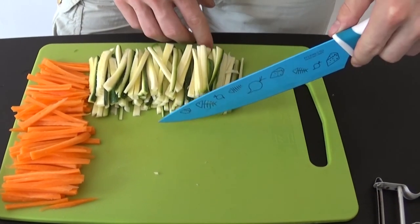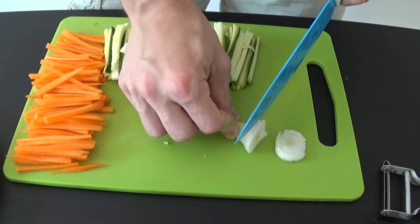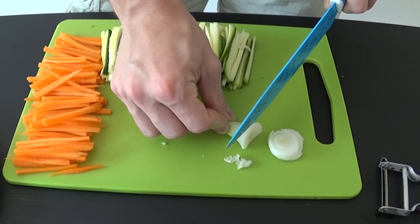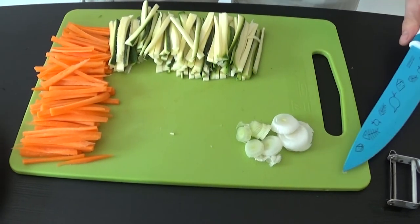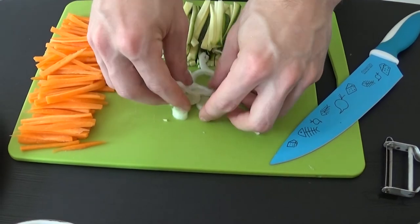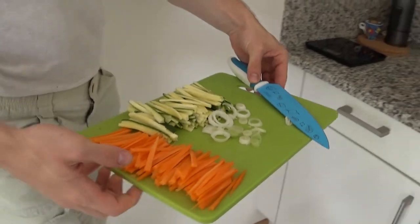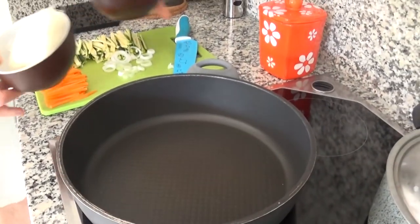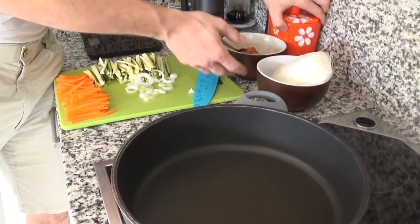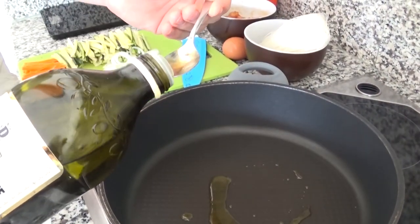One eternity later. Okay, once you're done with this painfully long vegetable prep, you should have everything ready to start cooking. Set a pot full of water and a frying pan on high heat. When the pan is hot enough, put a teaspoon of vegetable oil in and throw your veggies to hear that beautiful sound.